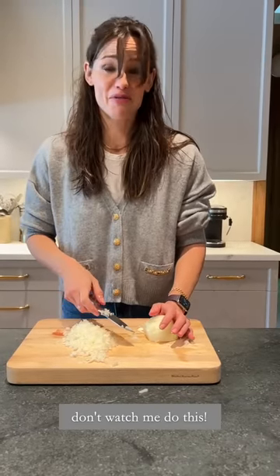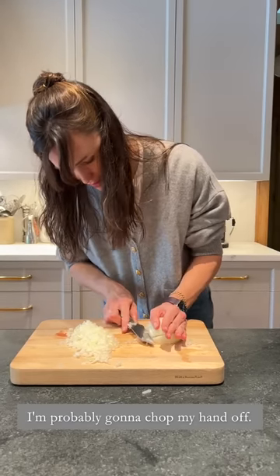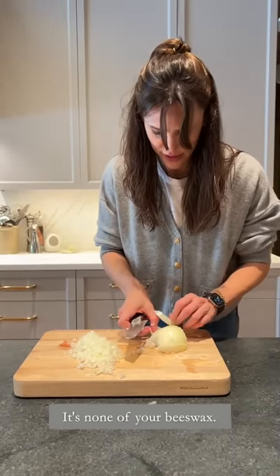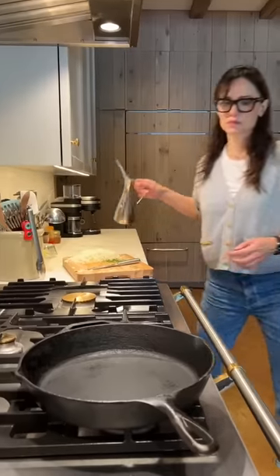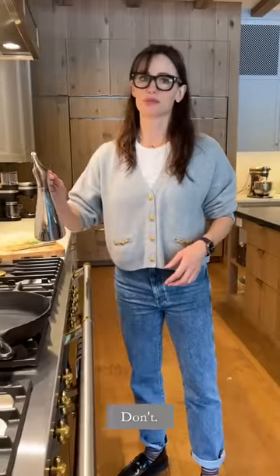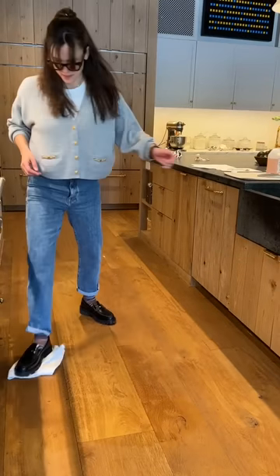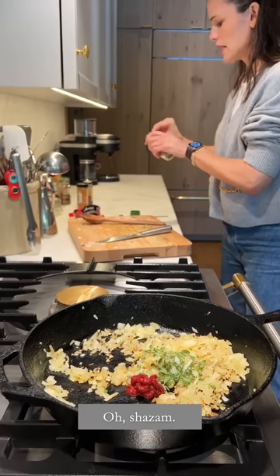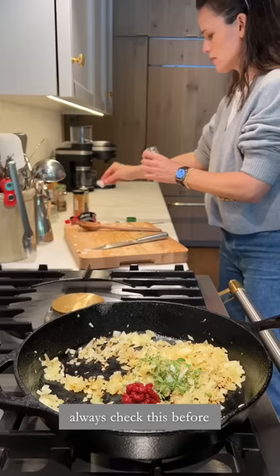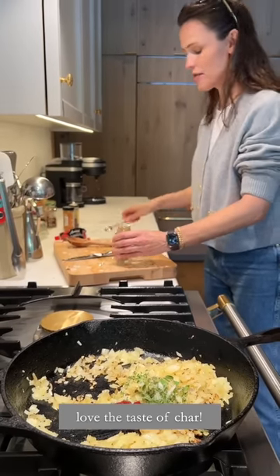I'm sure there's a better way to do this — don't watch me do this, I don't know what I'm doing. This is probably just going to chop my hand off. Just look away, it's none of your beeswax. This is why my kids love the taste of char.